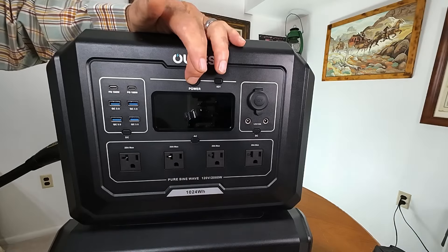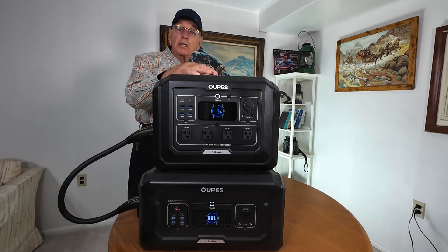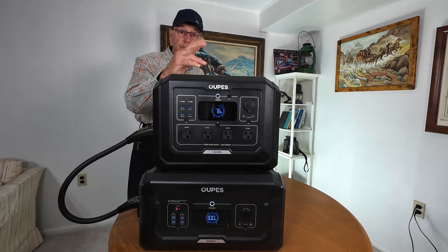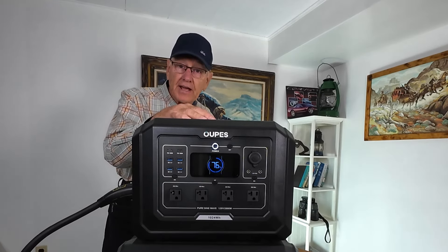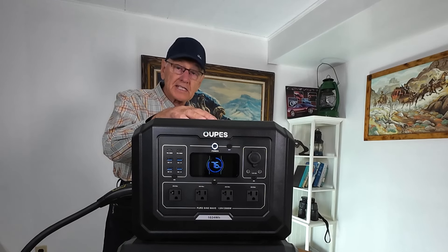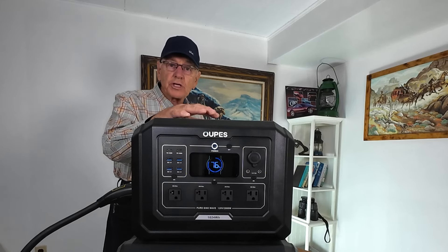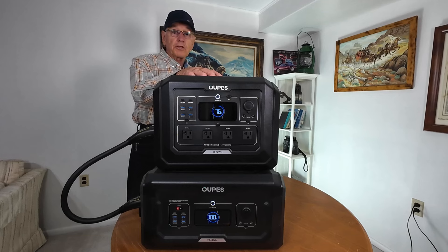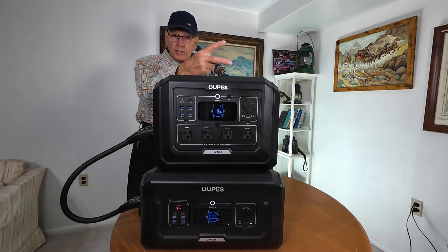Go ahead and turn the power on so you can see what the screen looks like. If you plug it into the wall it'll take 1,400 watts of AC, and it'll take 800 watts of solar. If you put the two together you can charge this in about one hour, which is a lot faster than its competitors. You can recharge it by plugging into wall AC, solar panels, both at the same time, your car outlet, or by generator.